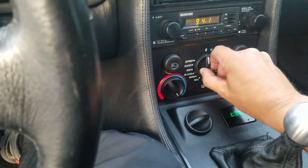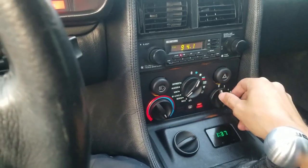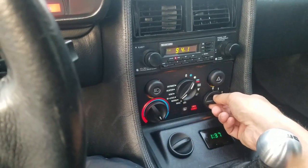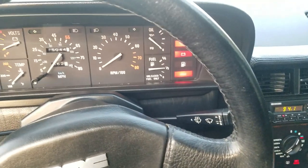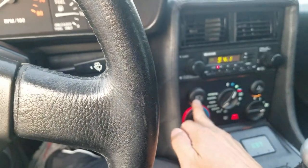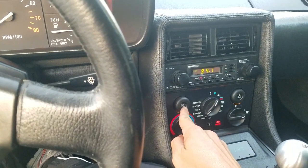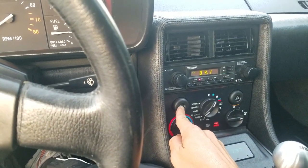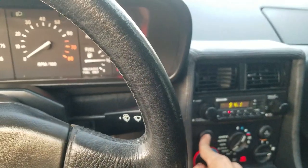Here's all your controls. This is fan speed — works great. Here's your hazards. Blinkers all work. This is your headlight switch here. Push in once — that gets your parking lights on. Push in again — that gets your headlights on. Turn that off.